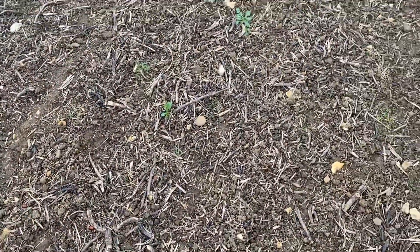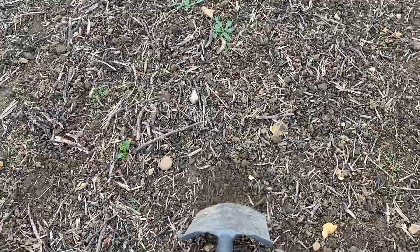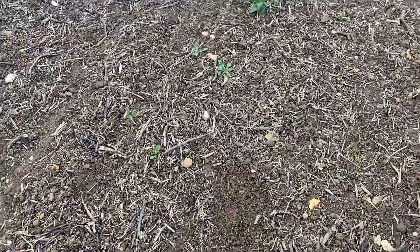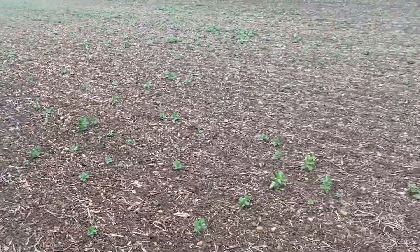I wanted to get out here now because in the last 48 hours we've had around about 18 millimetres of rain. You can see we've got a bit of black grass already growing, but I want to come back here in a few days' time because there will be an absolute explosion of black grass up here, I'm sure of it.